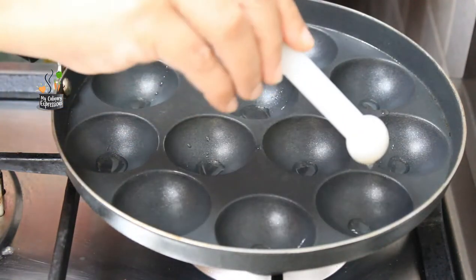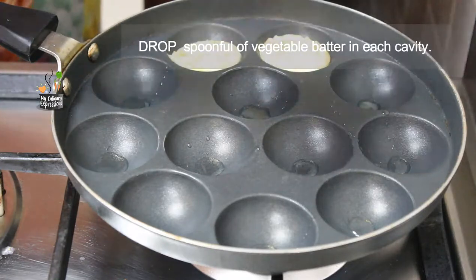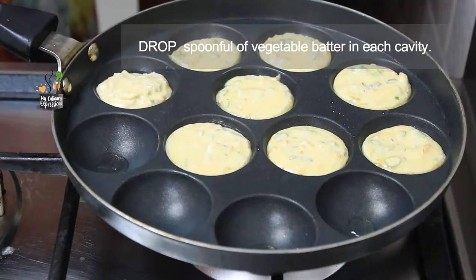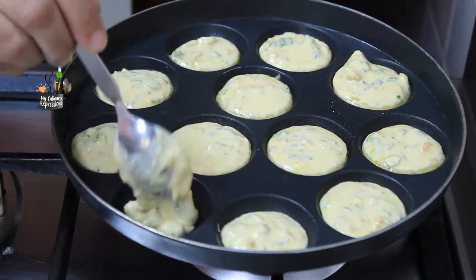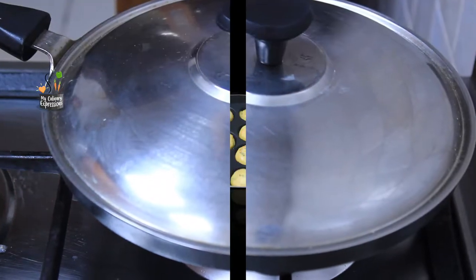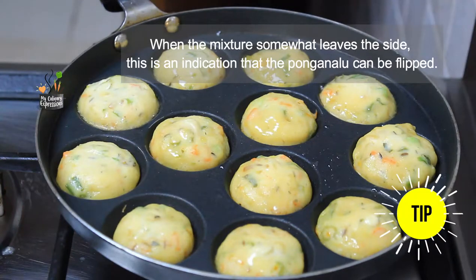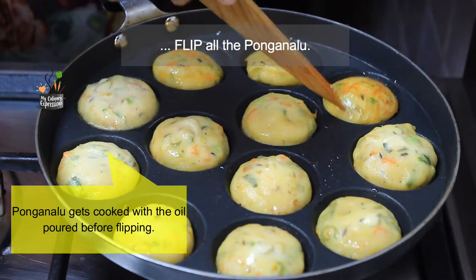Thereafter, add a drop of oil in each cavity of the Ponga Nalu pan. Drop a spoonful of the vegetable and dosa batter mix into each cavity. Fill the cavities with the batter mixture till the three-fourth level, then cover and cook on low to medium flame for around 5 minutes. To check doneness on the bottom side, if the Ponga Nalu leaves the sides of each cavity, it is time to flip. Before flipping, quickly put a drop of oil along the sides of each cavity.